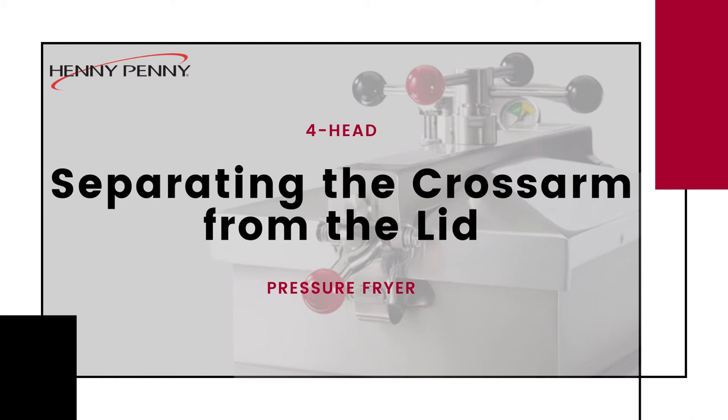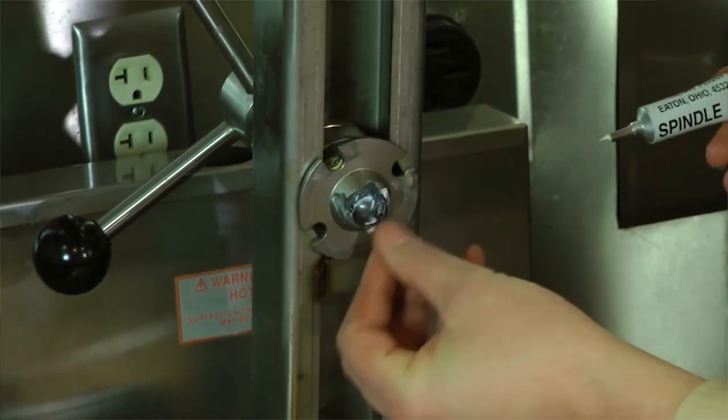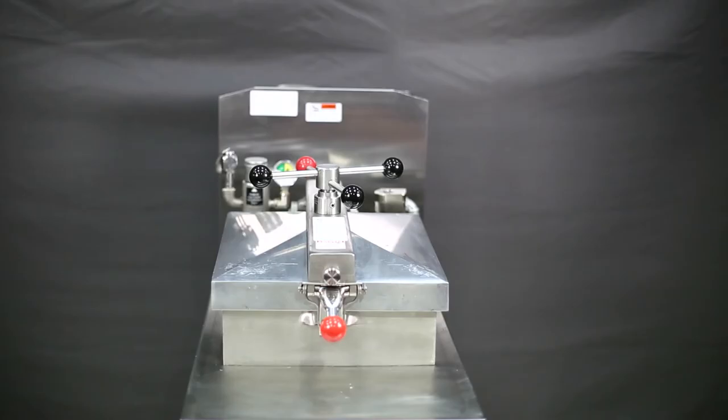Separating the cross arm from the lid is necessary when performing pressure system inspections and cleaning and lubrication procedures as outlined in the 30-day planned maintenance schedule. To separate the cross arm from the lid,